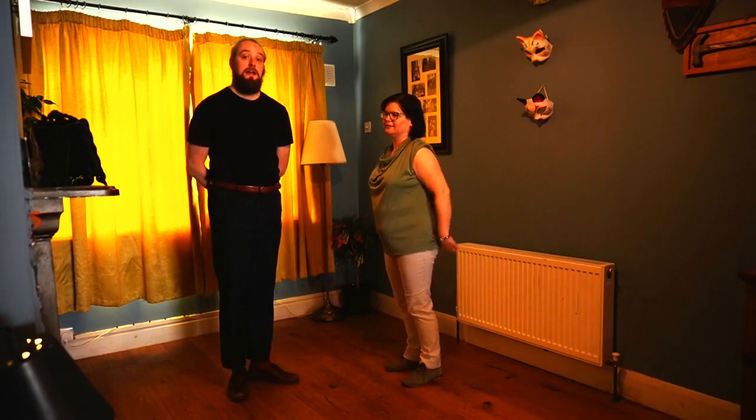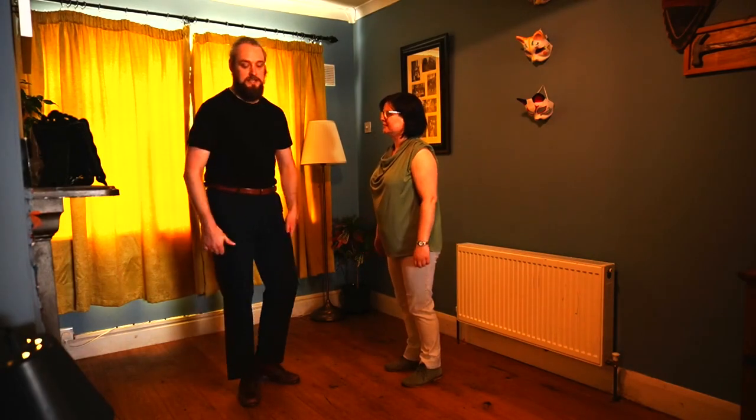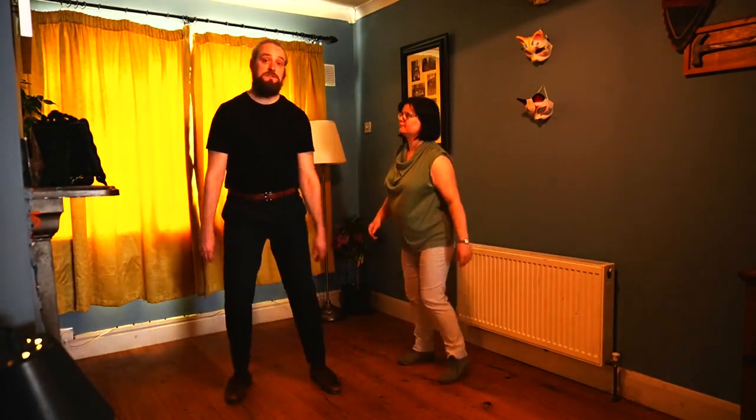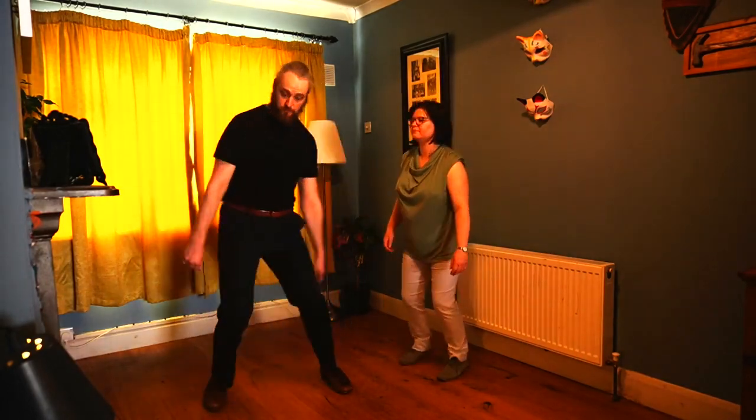In this class we worked on a whole step in our Lindy Hop. It looks like this: hold, step, hold, step. The counts for it are 1, 2, 3, 4.